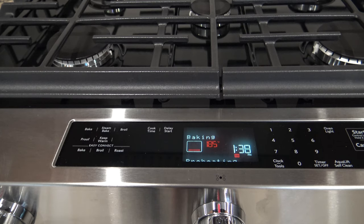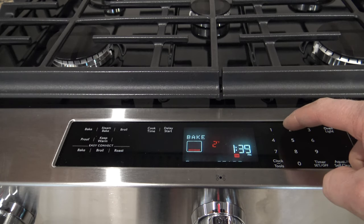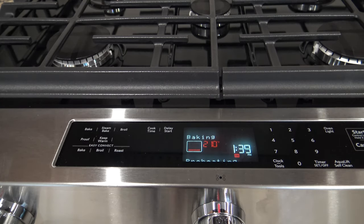Once it gets to 200 degrees, you're going to leave it there for 15 minutes. After your oven has been warming at 200 degrees for 15 minutes, go ahead and raise the temperature to 250, and once it hits 250 degrees, leave it bake there for another 15 minutes.